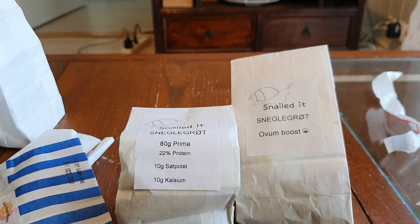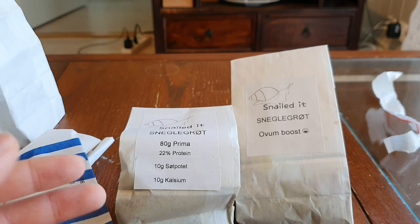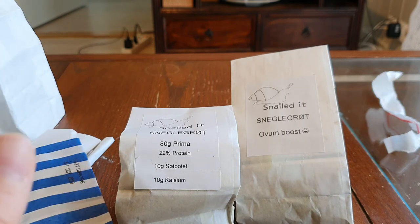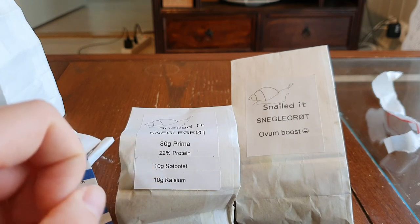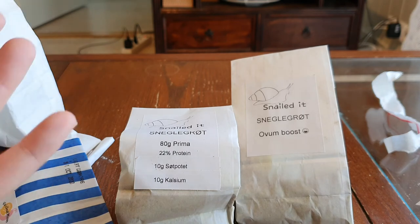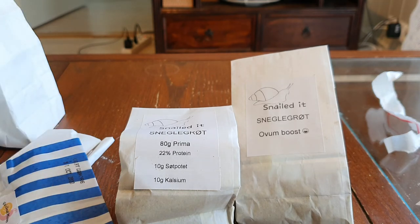Thank you so much for this packet — I'm sure my snails are going to absolutely love all of this. I'm also going to leave a link in the description to the Snailed It Facebook page. Thank you all for watching! I'm hopefully going to have another video up soon because I am waiting for a very exciting shipment of snail merchandise from Wish.com, so keep your eyes peeled for that video.